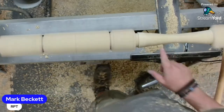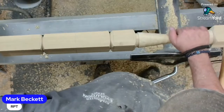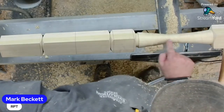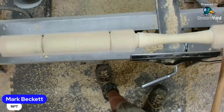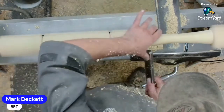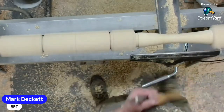Somebody asked - did you notice when Mark mentioned who taught them on the skew, he never mentioned me? Well no, you taught me how to use a bowl gouge, let's be honest. There are still chatter marks in there even with a skew - it's just bouncing around just a touch, it's particularly bouncy this evening.